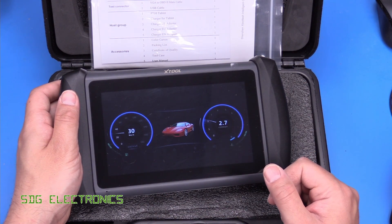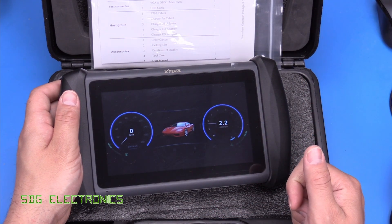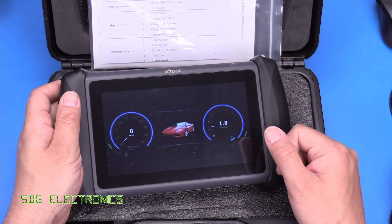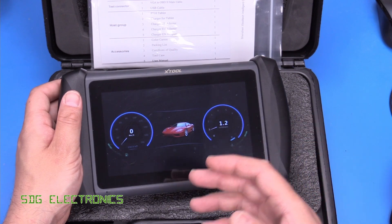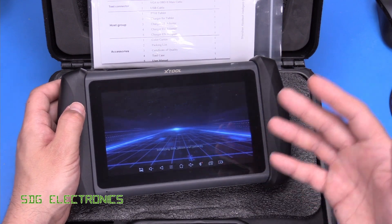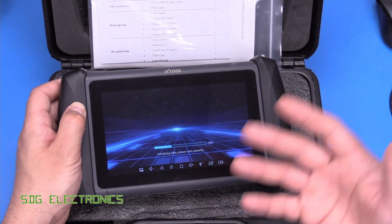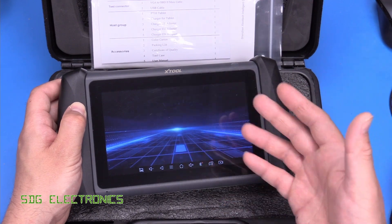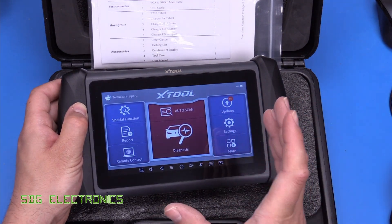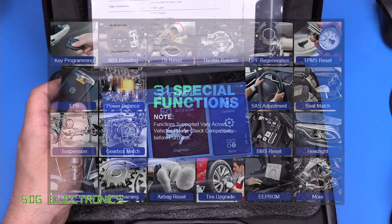But this one has quite a lot of functionality. It allows you to communicate with all of the modules in your vehicle and read and/or clear the diagnostic trouble codes. It also allows you to read the live data from all of those modules. So if you want to know what's going on with the alarm, the body control module, or the tyre pressure monitoring system, you can do that with this tool. It's also got 31 special functions.